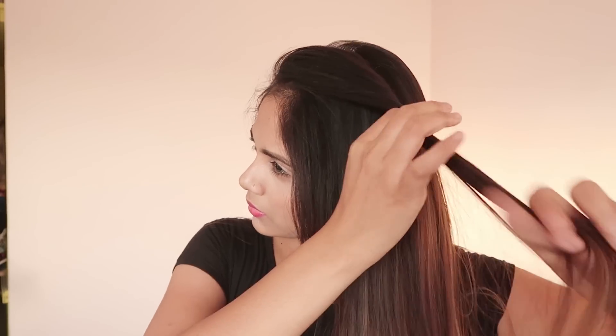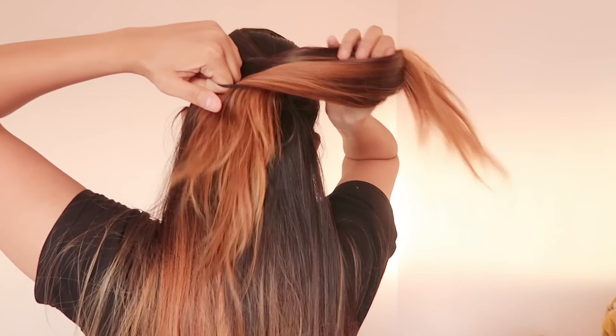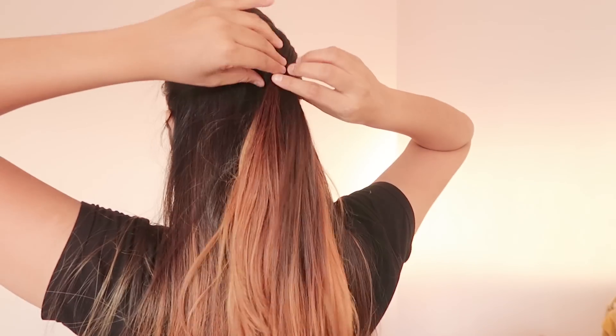For the second hairstyle, take some hair from the front, twist it, and add some hair to it. Now grab half of your hair horizontally and secure it with a rubber band.